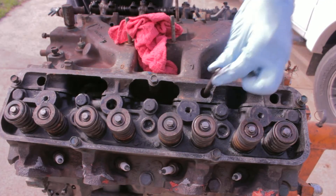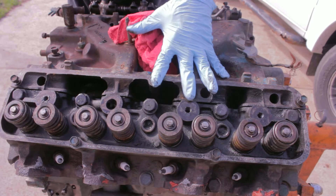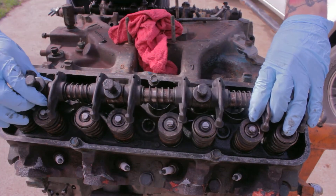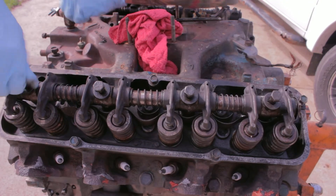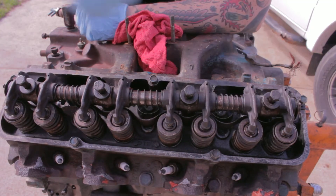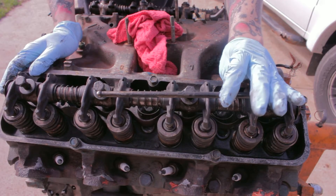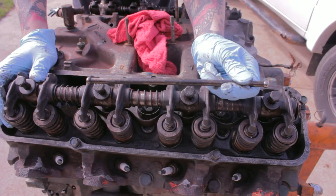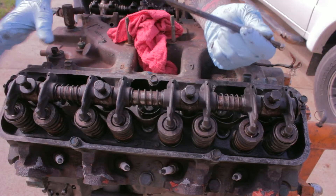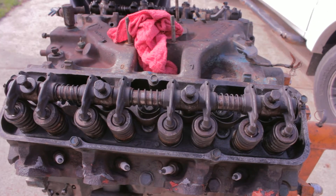At this point the push rods are all sticking up — you just pull them out. Since I'm not getting into the heads yet, I just kept the plate and shaft assemblies all together, put them back down, and bolted them back so they're out of my way. Since I have the push rods out — I don't know how many times I called them rocker arms instead of push rods — now that these push rods are not sticking through attaching the head to the manifold, I can lift this big heavy manifold off.